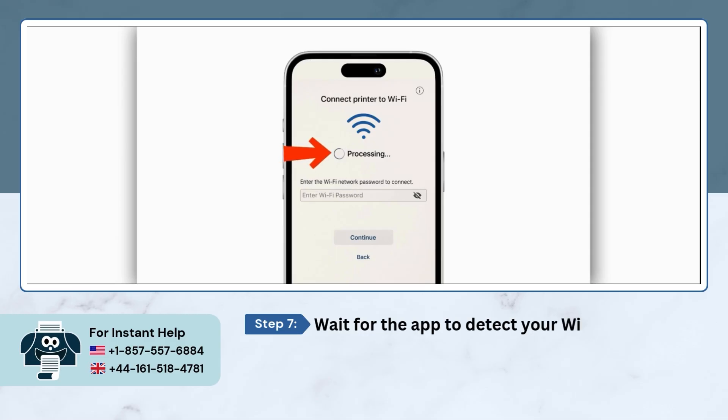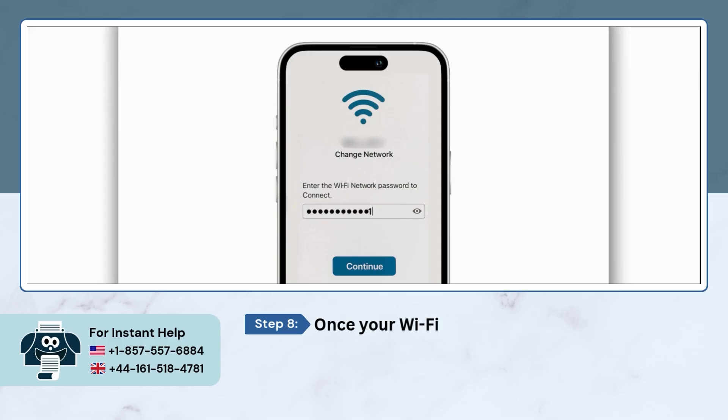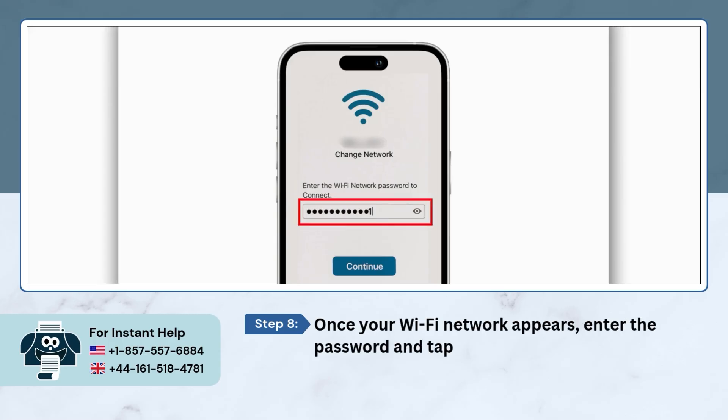Now the app is gonna look for your Wi-Fi network, so just wait for a moment. When your Wi-Fi network pops up on the screen, just type in your Wi-Fi password and hit the Continue button.